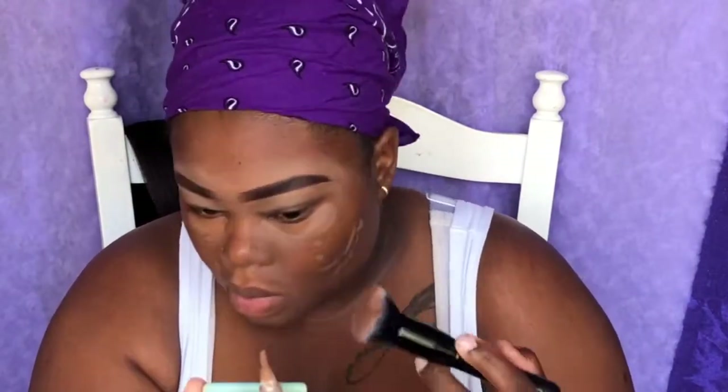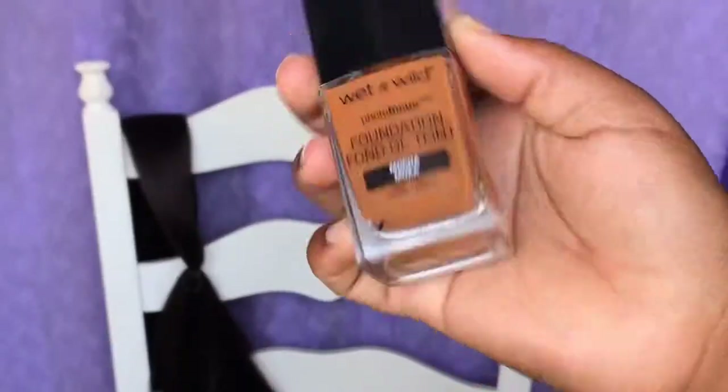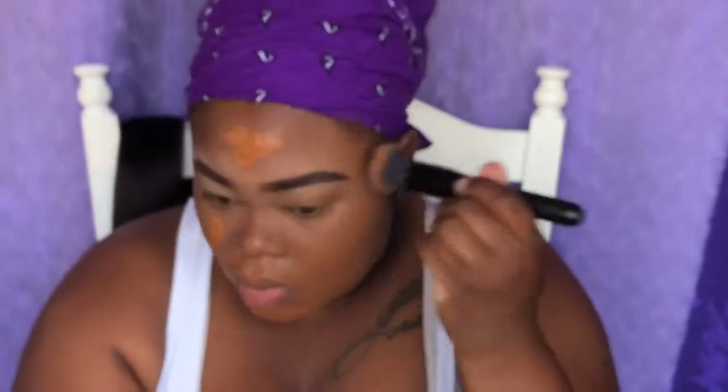Now I'm just going to blend out the concealer. Now I will be applying my Wet and Wild foundation to my face. While applying my foundation, I swear I had a mini heart attack because it looks brighter than it shows up on camera, but after a while it started to oxidize into my skin, so then I was like yay!